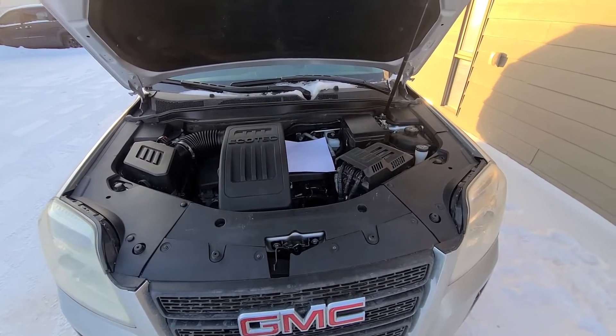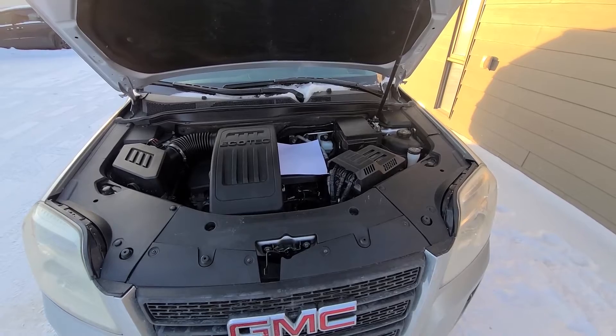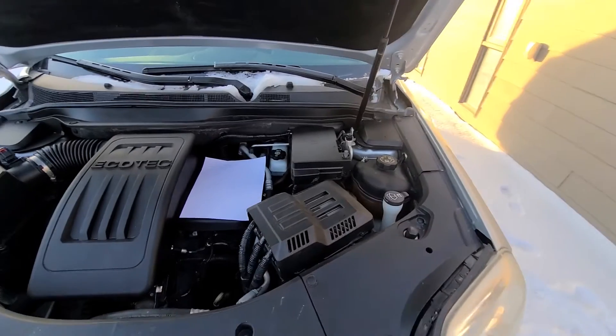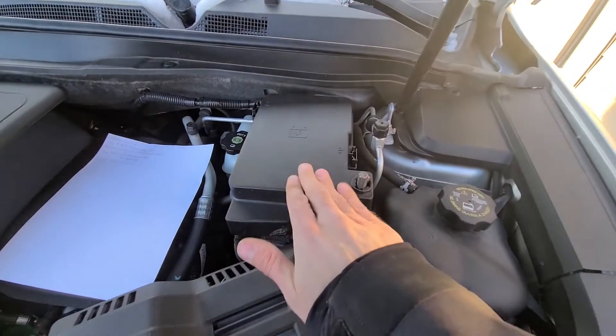You will have one fuse to check and one relay to check. Both are located in the main fuse box under the front hood, which is located right here.